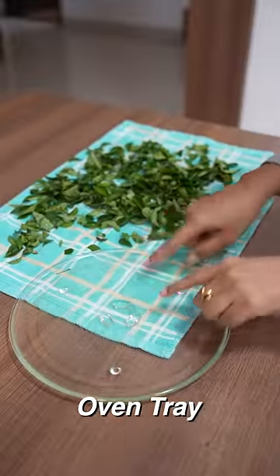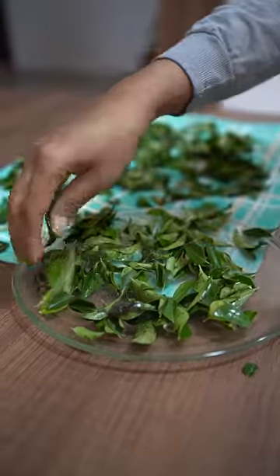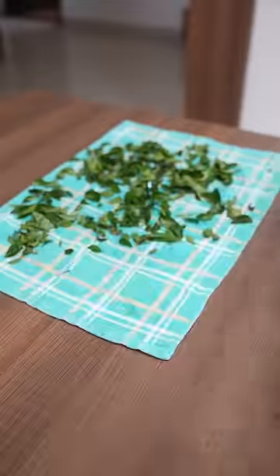When you buy curry leaves, the leaves turn black within a few days and they are no longer edible. So to increase the shelf life of curry leaves, wash some leaves and dry them in a microwave.